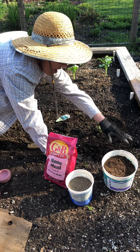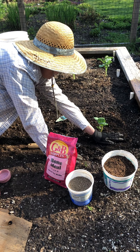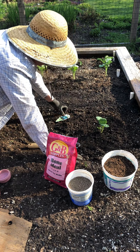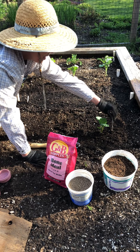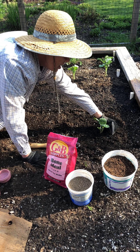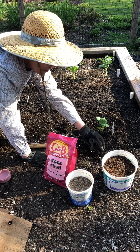I bought this in town and it comes with a label, so you don't have to make one — it's already got a label. So that's how you transplant pretty much anything.